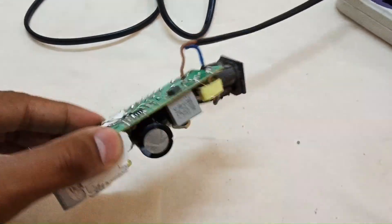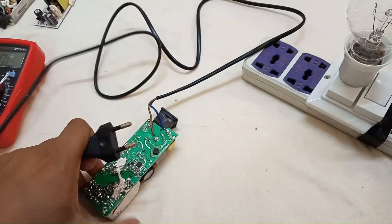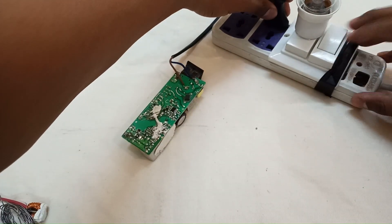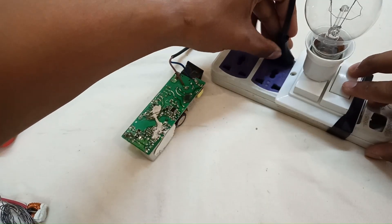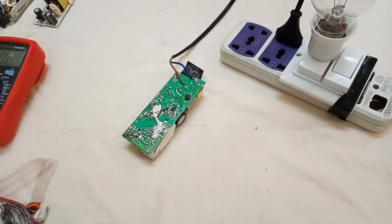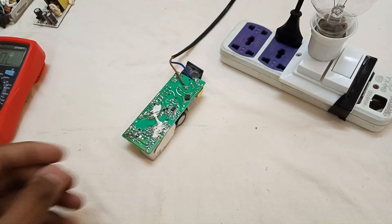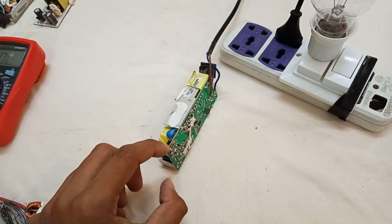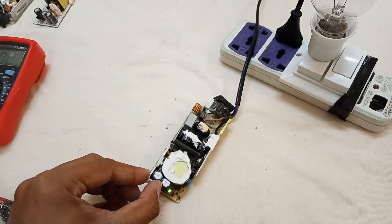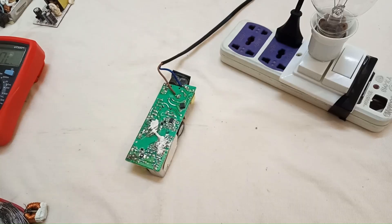Now the inductor is replaced. Let's check again with the series board. The bulb turned on for just a microsecond or so — that's normal. If I turn the circuit on, you can see that the indicator light is turned on, so the circuit is working well now.